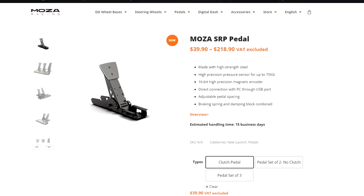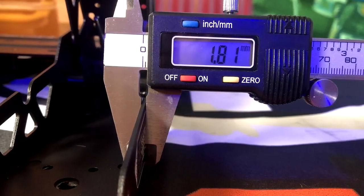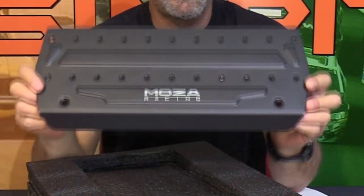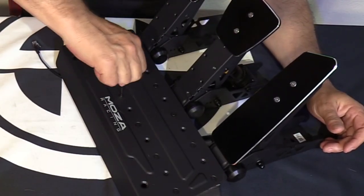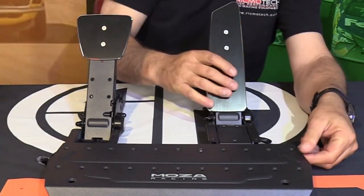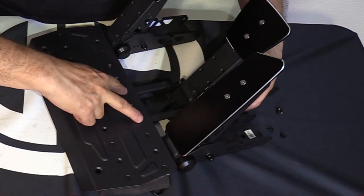The SRP pedals are made mostly of steel. The main tray and pedal arm are 1.75mm thick, and the heel plate is a little thicker at 2.75mm. The heel plate is the backbone of the construction, with the pedals bolting to it using four small screws. At the widest point, the two pedals would be 10¼ inches or 260mm apart, adjustable inward in increments of 2⅝ inches or 67mm.